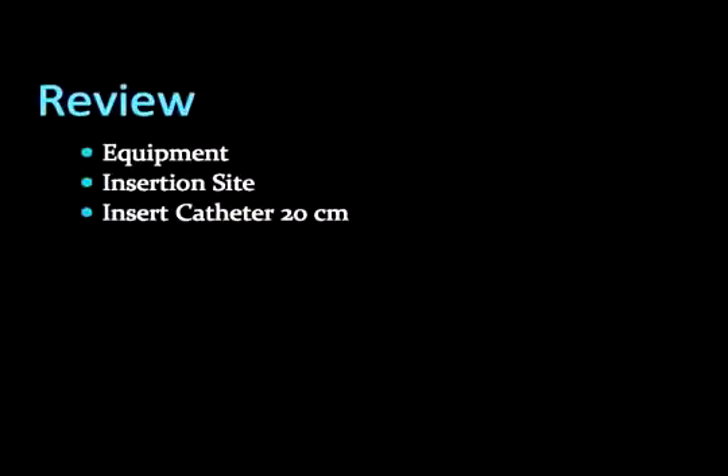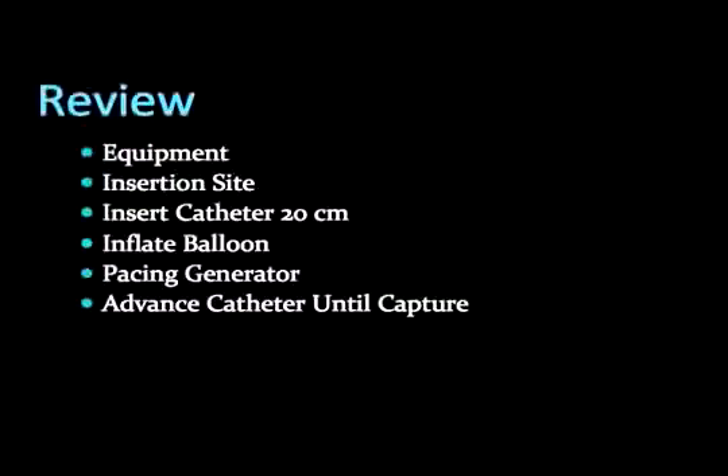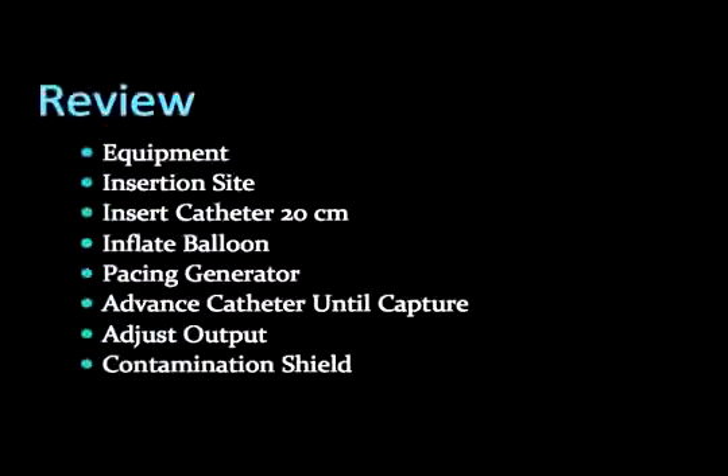Here is a quick review. Arrange all necessary equipment, including the transvenous pacer kit, unique with cordis catheter. Insert the catheter in the right internal jugular or left subclavian vein in sterile fashion. Insert the wire to a length of 20 centimeters, then inflate the balloon. Set the pacer generator to a rate greater than the patient's — 80 is usually a good starting value. Set the output; starting at 5 milliamps should be sufficient. Advance the pacing wire until capture occurs. Decrease output to a minimum level to sustain capture, then slightly dial back up to a comfortable level above this threshold. Lock the contamination shield in place and secure the catheter firmly via sutures.